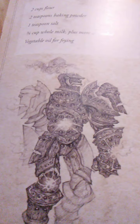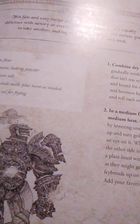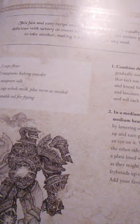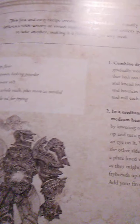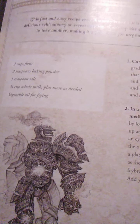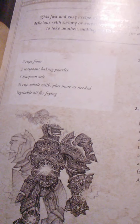Combine the dry ingredients in a medium bowl, then gradually work in just enough milk to make a soft dough that isn't too sticky. Turn out onto a lightly floured surface and knead for several minutes until the dough is smooth and bounces back when poked. Divide into 8 equal pieces and roll each out to about 7 inches across. In a medium frying pan, heat about 1 inch of oil over medium heat. Once the oil is hot, begin frying the bread by lowering one piece at a time into the pan. It should puff up and turn golden in a very short amount of time, so keep an eye on it. When one side is done, flip over and fry until the other side is also golden. Move each cooked fry bread to a plate lined with a paper towel. Don't stack the fry breads as they might get soggy. If possible, prop them up on one edge to allow them to drain more fully. Add your favorite toppings and enjoy.